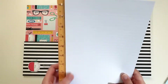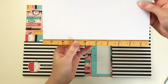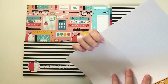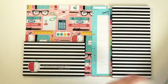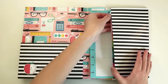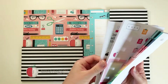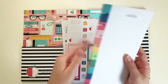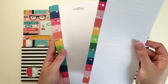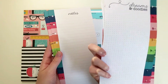You get 20 sheets of this paper that has a little ruler print on the side, which is super cute. It's just a dot line. You also get 20 sheets of this half sheet paper that says Notes on it. It's a dotted line, and then on the back is a dot grid that says Dreams and Doodles.